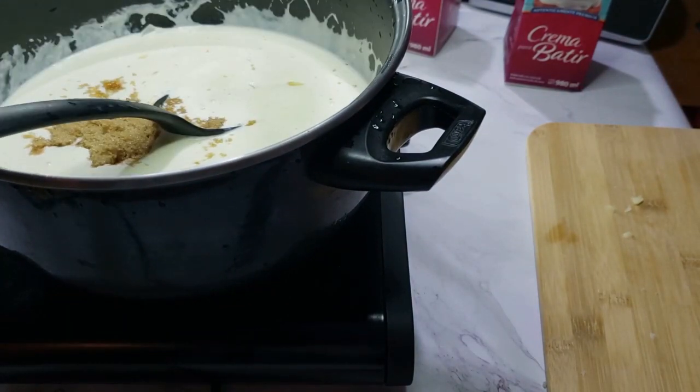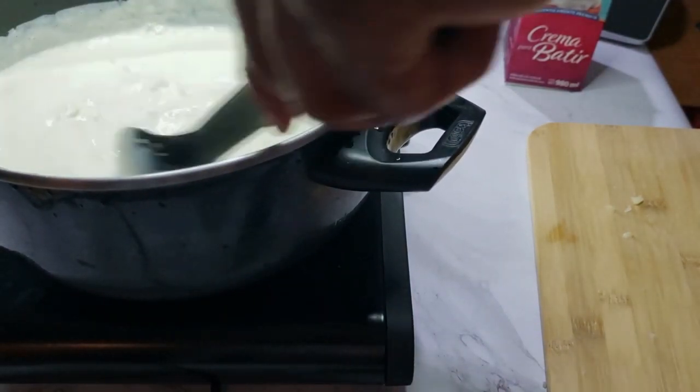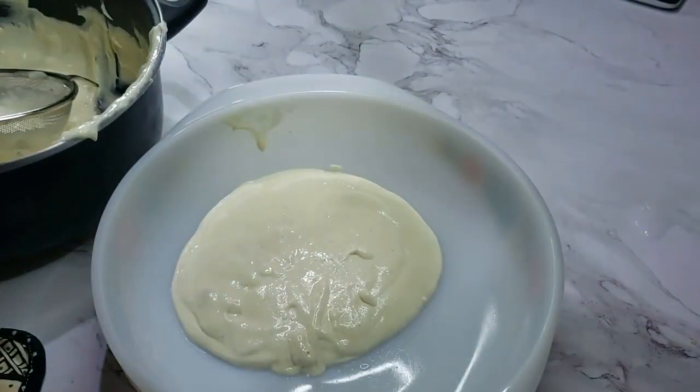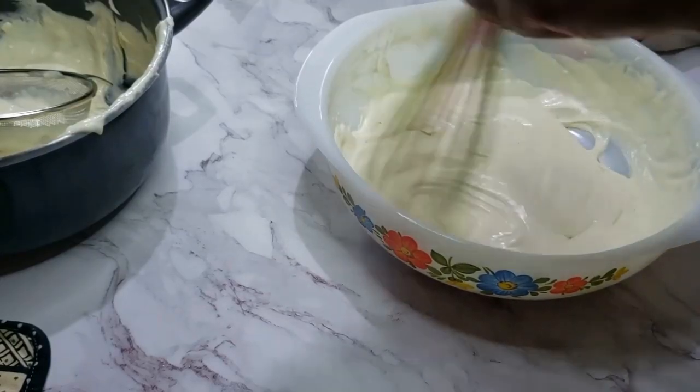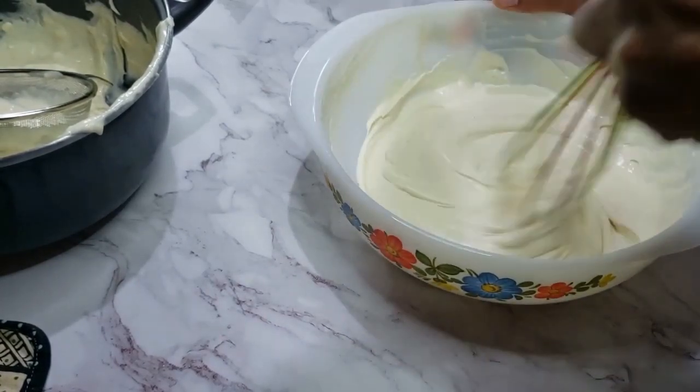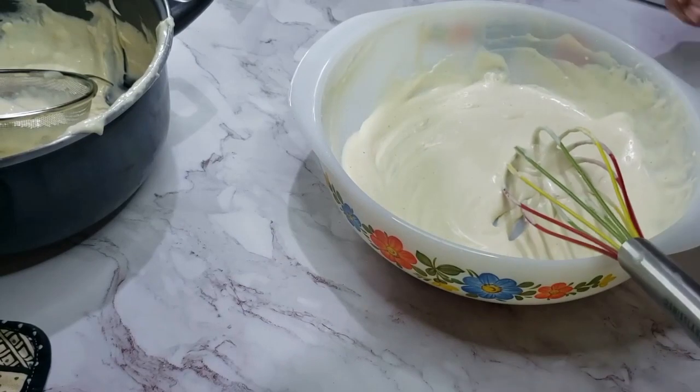Add just a bit of salt too. At the end, add some rosemary and let it steep in there for just a few minutes. Strain the mousse to be sure there are no clumps. Put this in the fridge to cool all the way down, then you can whip it until it's stiff. It won't be as fluffy as whipped cream — it'll be richer and thicker.